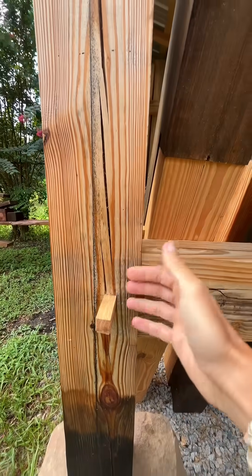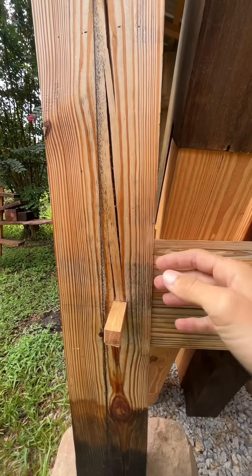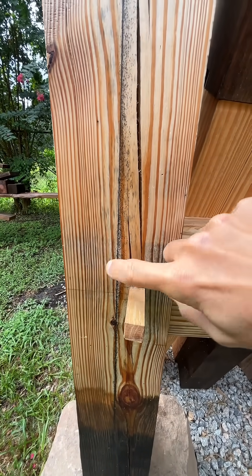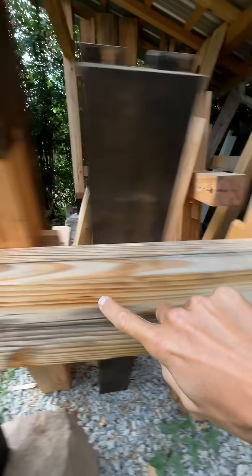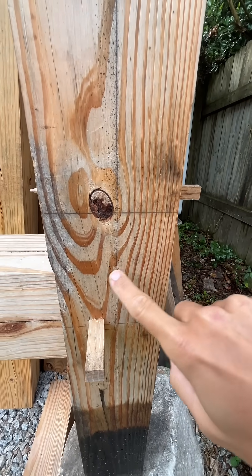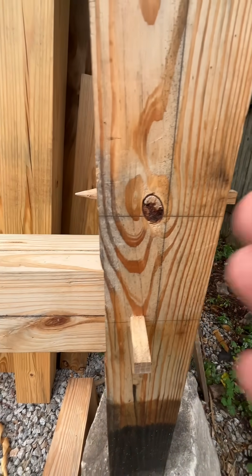So there's an invisible tenon inside of here. And that tenon's measurements — let's pretend that it goes to right here — then that measurement all the way to this measurement is the length from the end of the tenon to the end of the tenon.